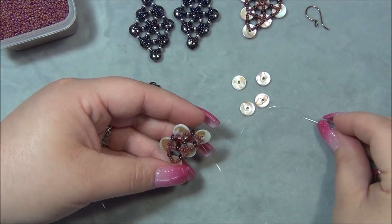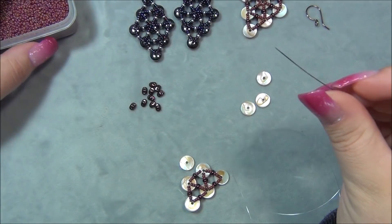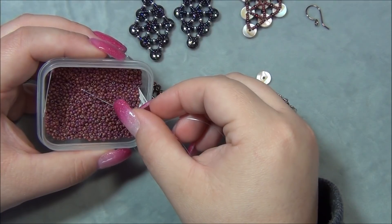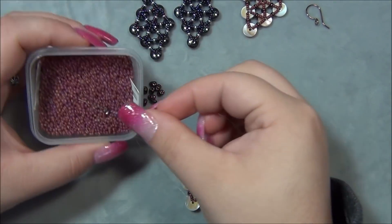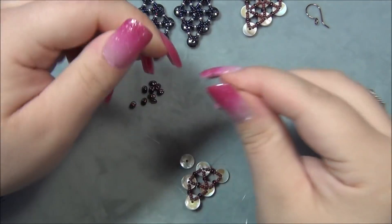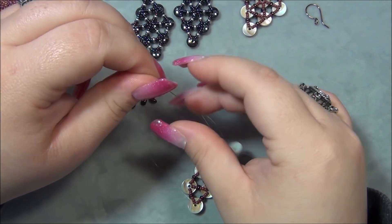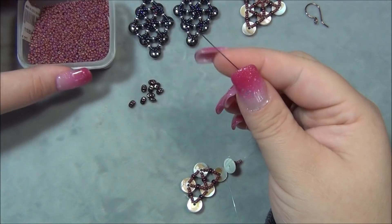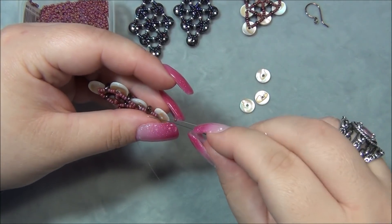Pick up three, go through the super duo, pick up three again, go down to the disc. Pass through these beads here since this is where my tail is — this is the bottom of the earring. There are two options: go down here and go like that with your seed beads, or just go this way and then down, and come back up. Pick up three seed beads, super duo, three seed beads. Coming out of the brown side, go down to the brown side of the next disc, then three seed beads through the super duo.